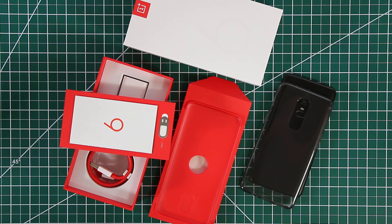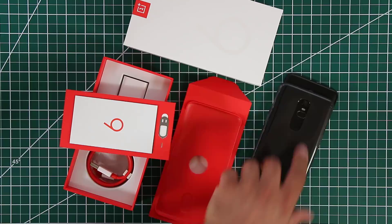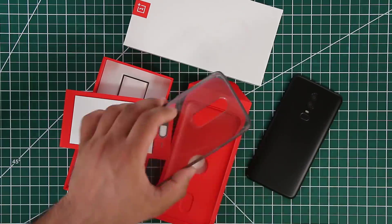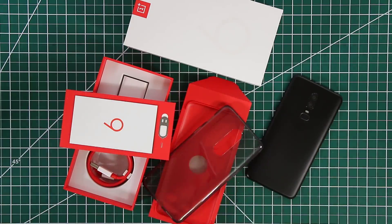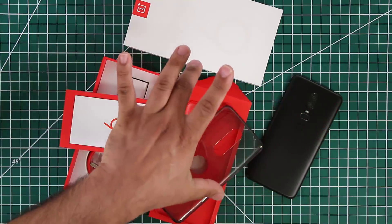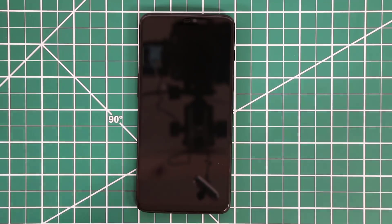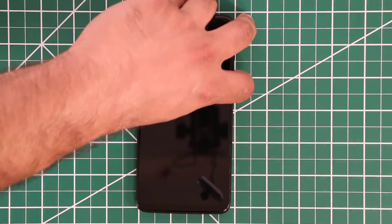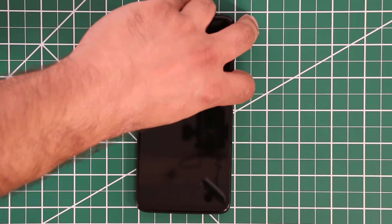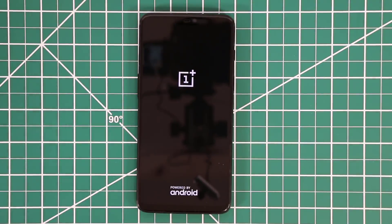You can use the included silicone case to protect your OnePlus 6 right off the bat until you get a nicer-looking case. Now I'm going to clean up and turn the phone on for the first time. Here's the phone — let me turn this on. Just a usual Android power-up.